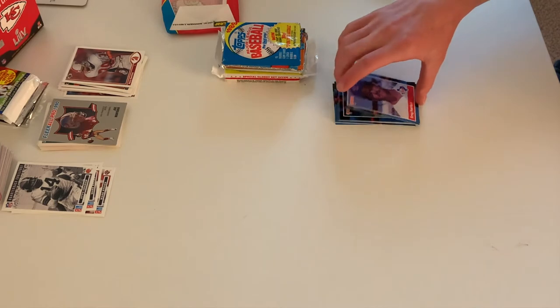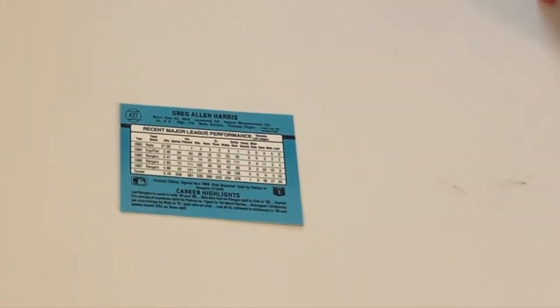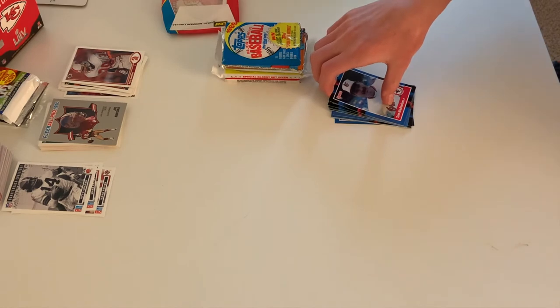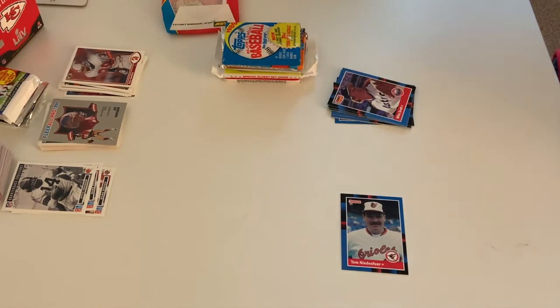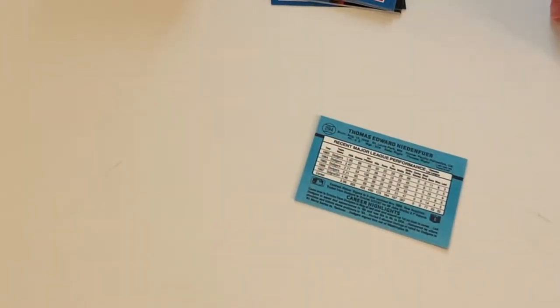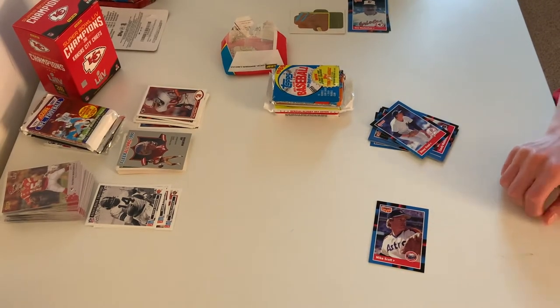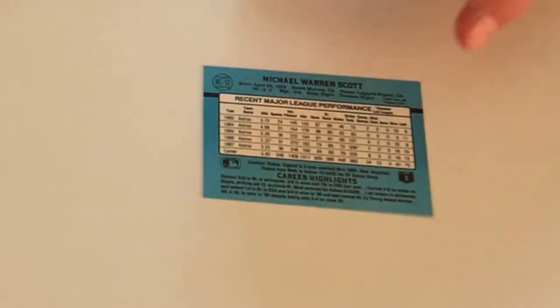And here we have Greg Harris, who played for the Rangers, and his full name is Greg Allen Harris. They put the last names and middle names on the back, and if they had a nickname they went by. We have Tom Neanfira, and on the back it says his middle name is Edward and his first name is Thomas.